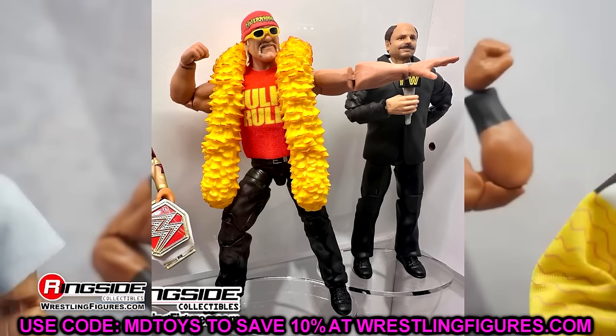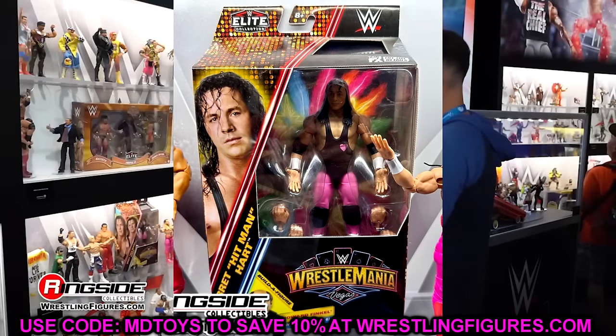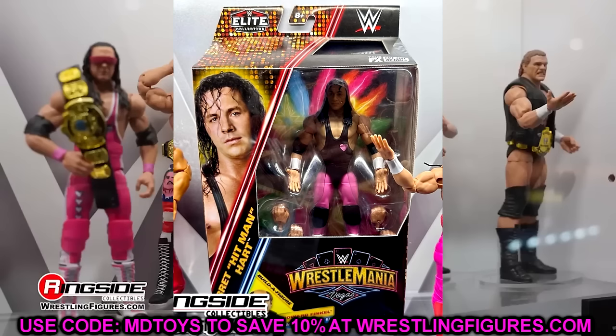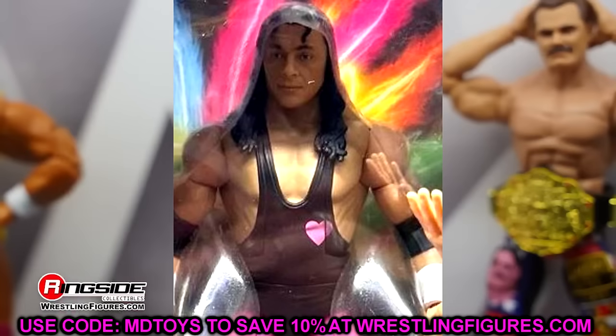We also have Bret Hart, who was chilling in the packaging — and this packaging looks very good for the WrestleMania Vegas Elites for WrestleMania 41. But the Bret Hart looks a bit eh — I don't like the head sculpt. I love the packaging though. The Howard Finkel really popped me — I thought, fantasy booking who they could redo while standing in line, and Howard Finkel was one of those.